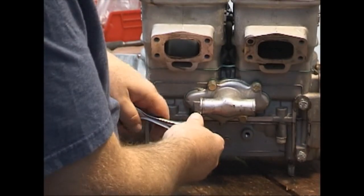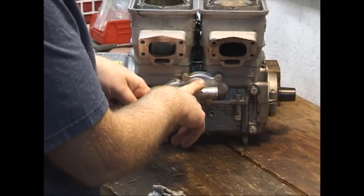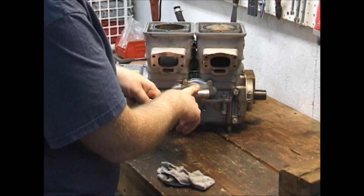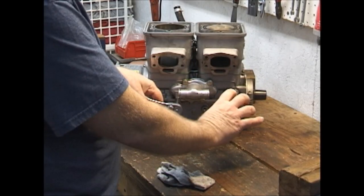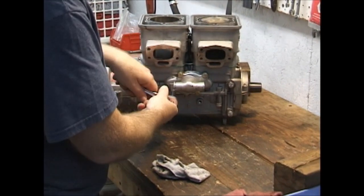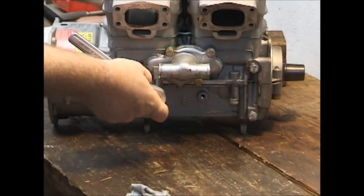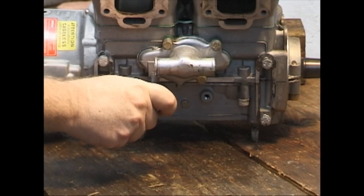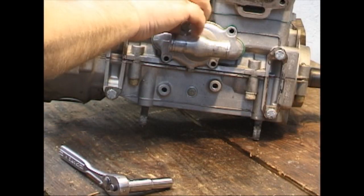At this point we're going to go ahead and pull the water pump cover. The reason is once we go past this stage, we have no way to fixate the crankcase or the cross shaft to get the nut off of it. Right now we can still put the pin over here in the pulse port and lock the crankshaft, which will lock the cross shaft.